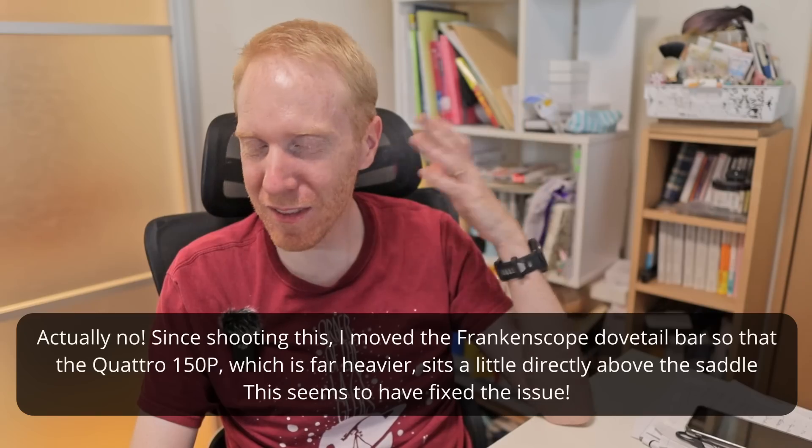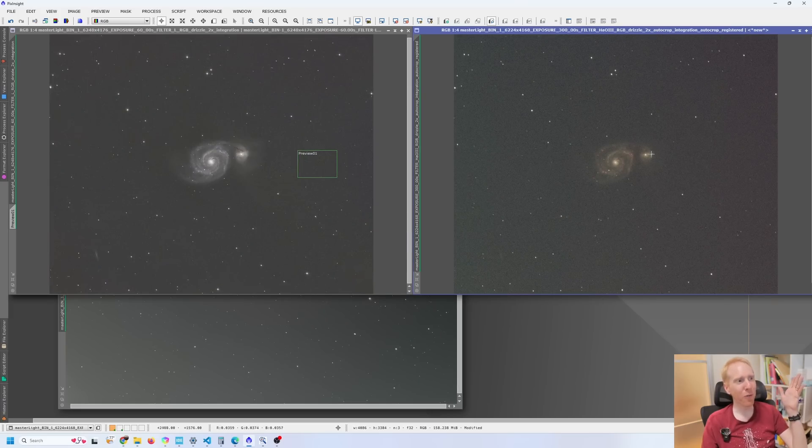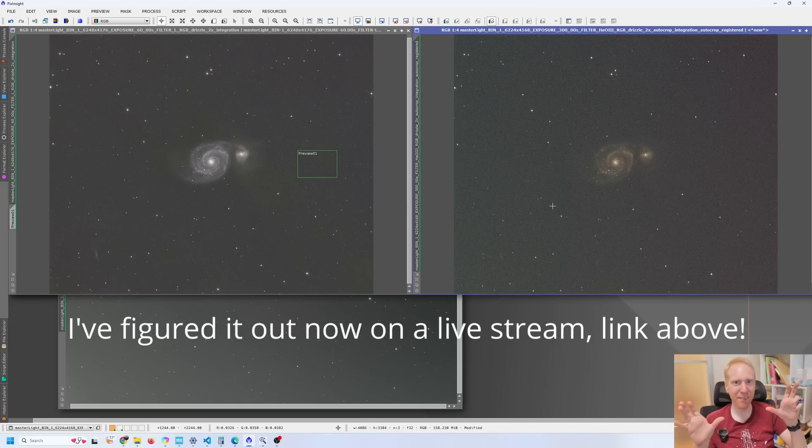I'm probably not going to be able to do anything about that flexure — it's something I'll just have to accept. To give you an example of what we can capture in a single night without changing any filters: we have the luminance on the left and the H-Alpha / Oxygen-3 on the right. I still haven't figured out how to properly merge those two images together. But that's the fun of a dual Frankenscope. If you're not planning on capturing the same target with different filters simultaneously — or with different focal lengths — then it makes more sense to have a larger scope on your mount rather than a dual setup, especially given the difficulties of alignment and differential flexure.